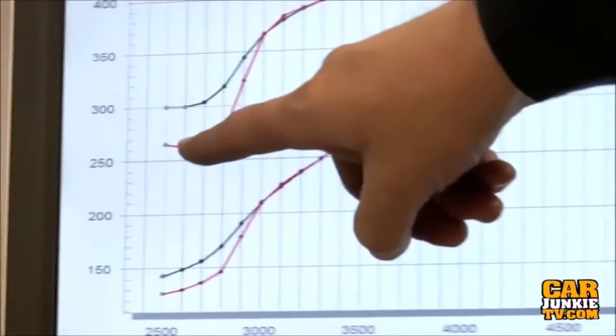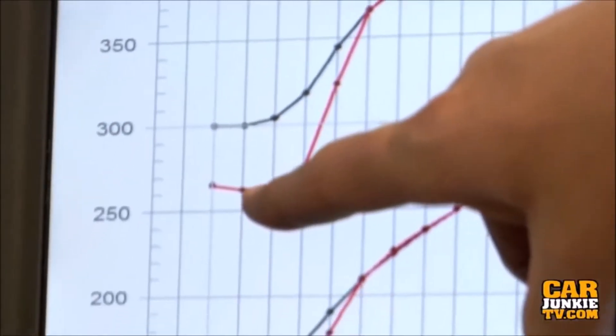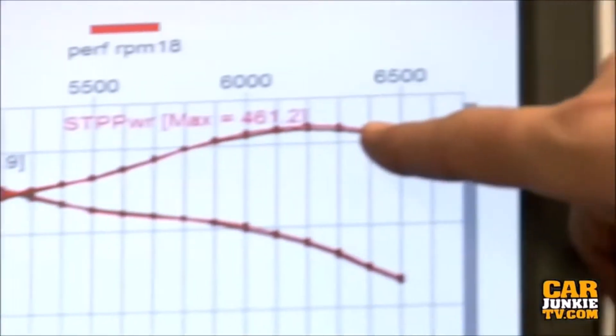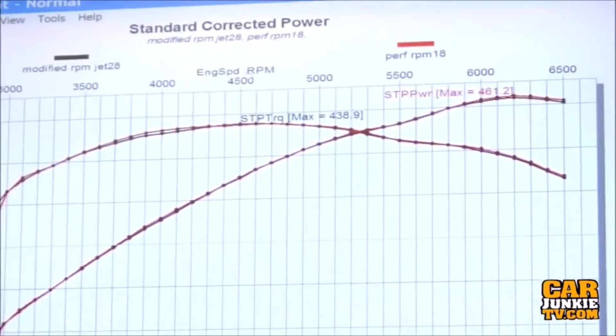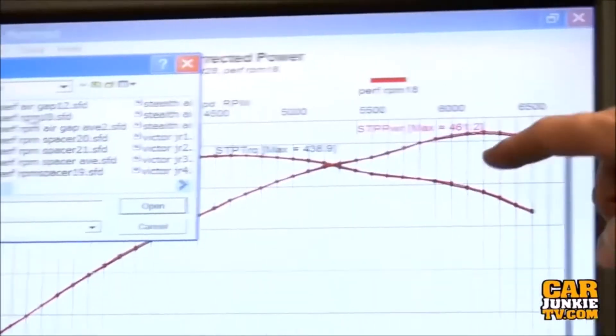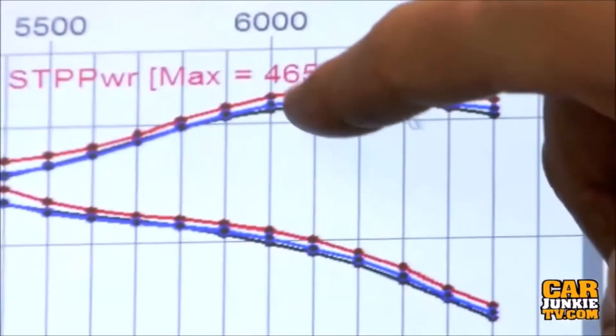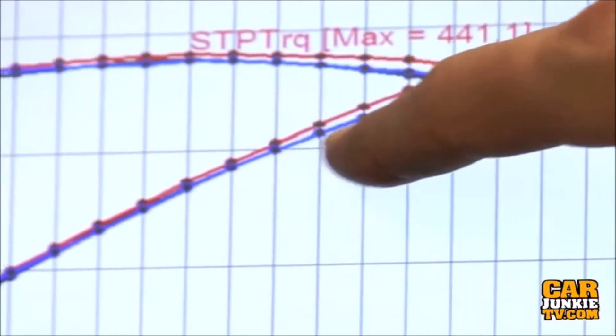Right here we fixed the problem that we had at the bottom end. This is the stock intake and this is the one with the plenum divider milled out a little bit. We match the power up top, but if you now lay over the air gap on top of it you can see that this is nearly as good. The air gap is that much better right there.